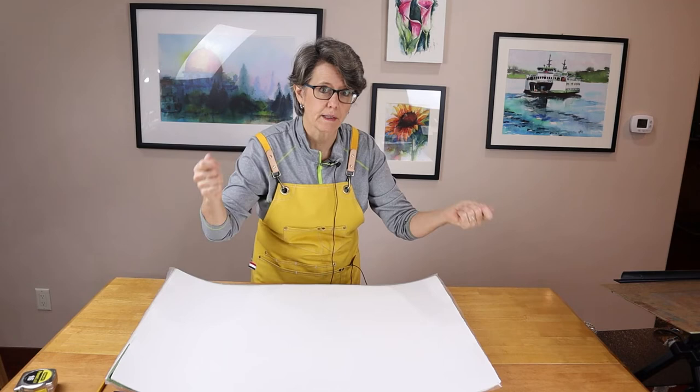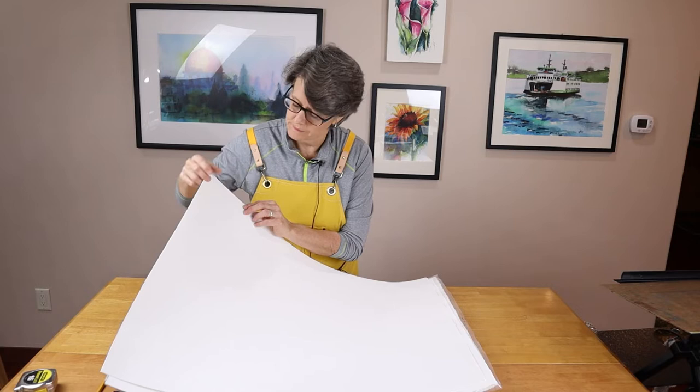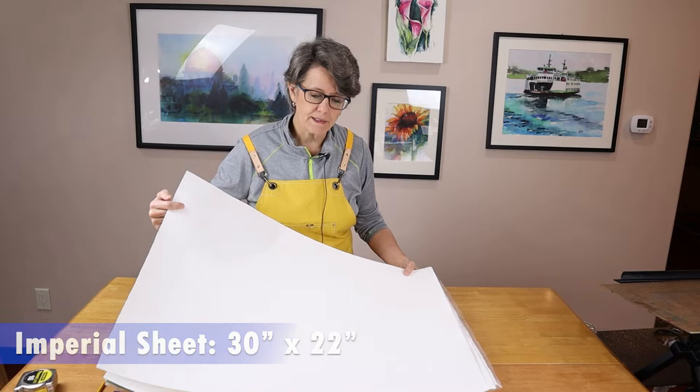The paper comes with a deckled edge on all four sides and there is an imprint from the manufacturer in one corner. This watercolor paper comes in what's called an imperial full sheet. Imperial meaning it comes from the old days of the British Empire, and it's 30 inches by 22 inches in size. So if you want to paint on a full sheet, a full sheet means a full 30 by 22 inches.